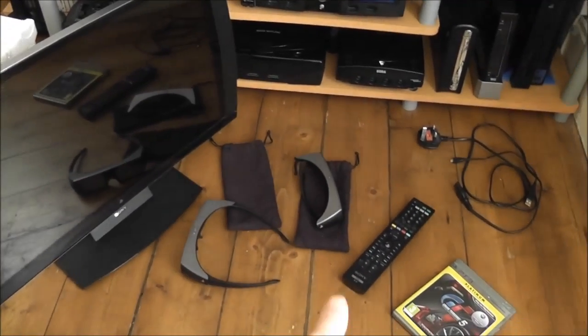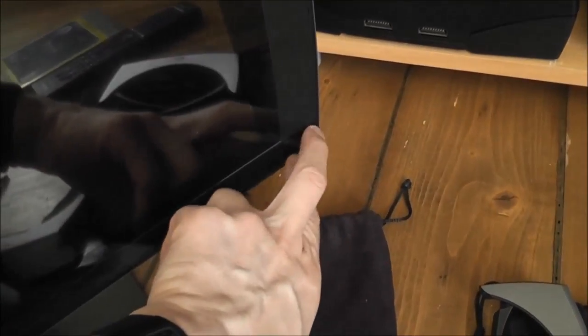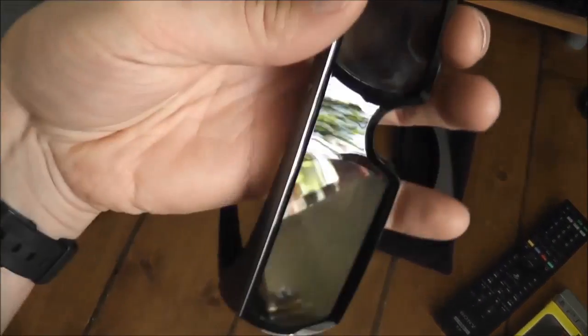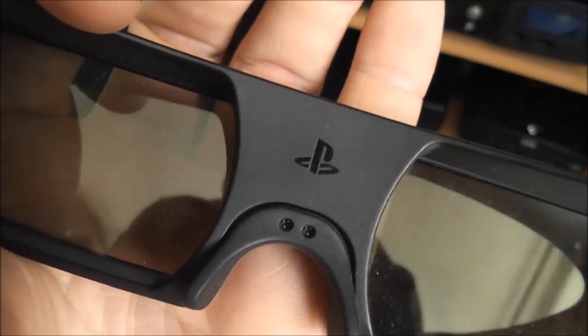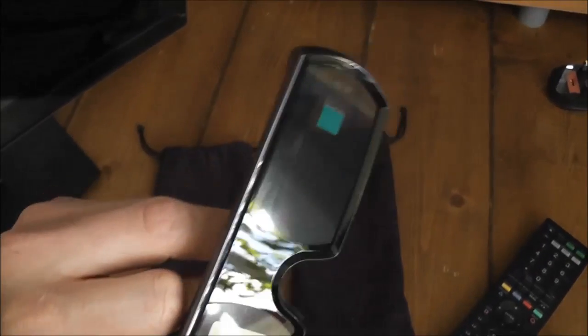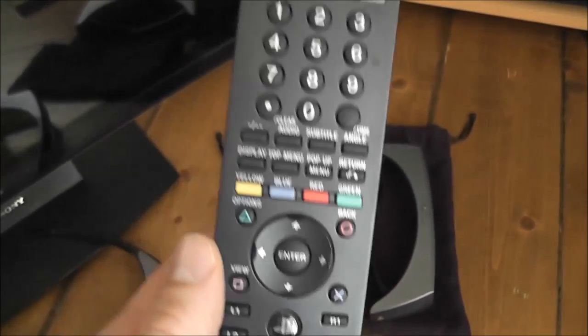It came with the glasses, the remote, and a copy of Gran Turismo 5. What I thought at first were scratches at the bottom was actually the original protective film from the factory still on the screen. Overall I'm very impressed with what I'm seeing. The glasses are in excellent condition — Sony PlayStation branded — and they even come in little PlayStation branded baggies. One of them doesn't even look like it's ever been used; it still has the protective film on the lenses.